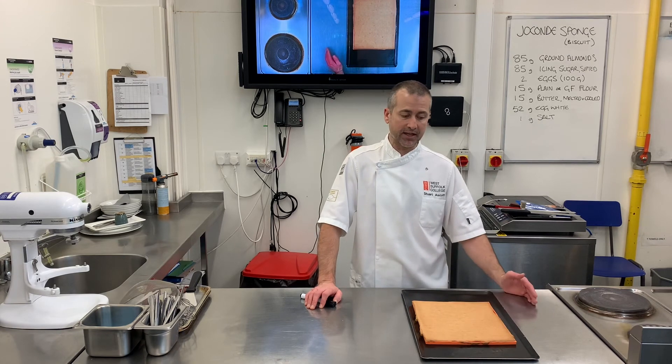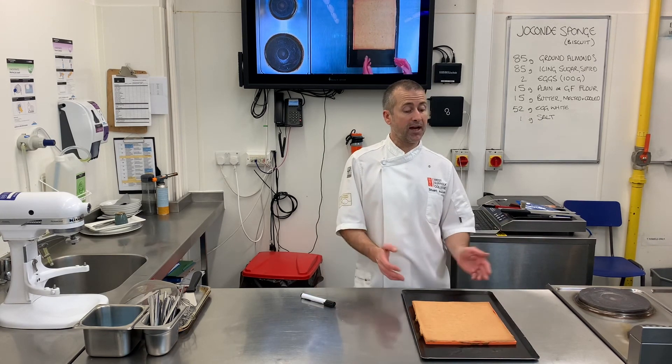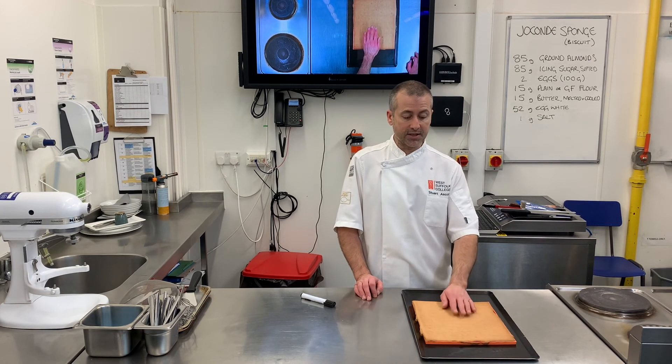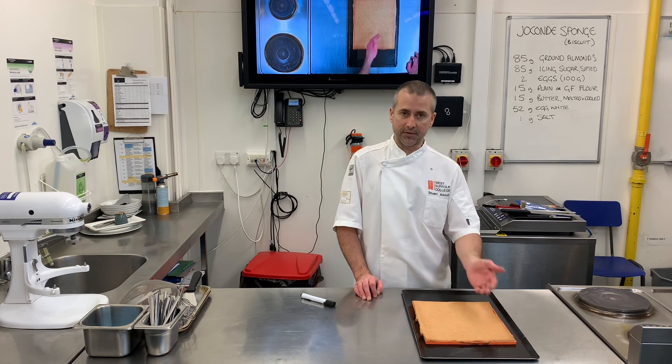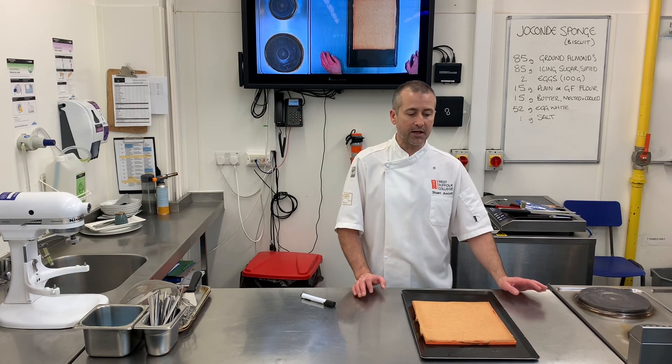I can take that off the tray. Leave it to cool completely before you cut it — if you cut it while it's still warm it can shrink. I'm going to use it as a base for Bavarois, but you can also use it as a base for mousse. It's also used in things like opera and different types of entremets.